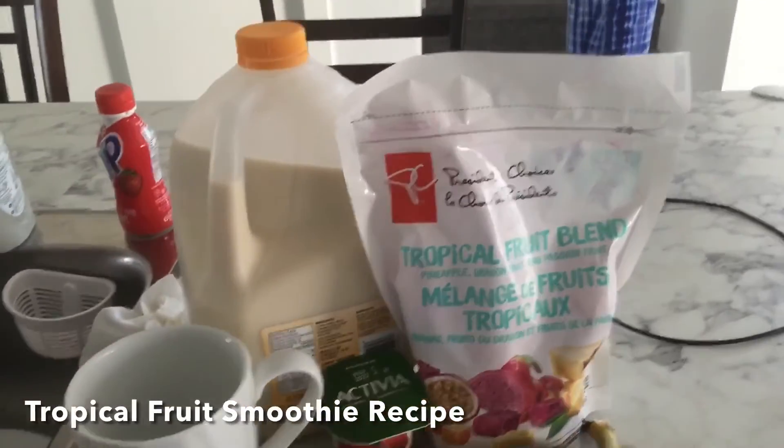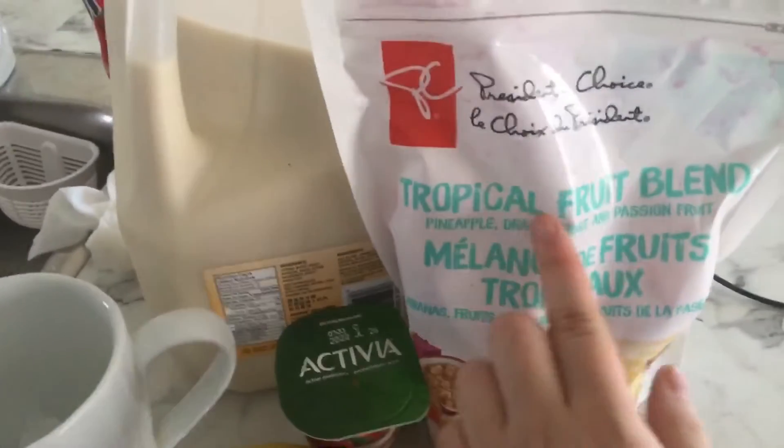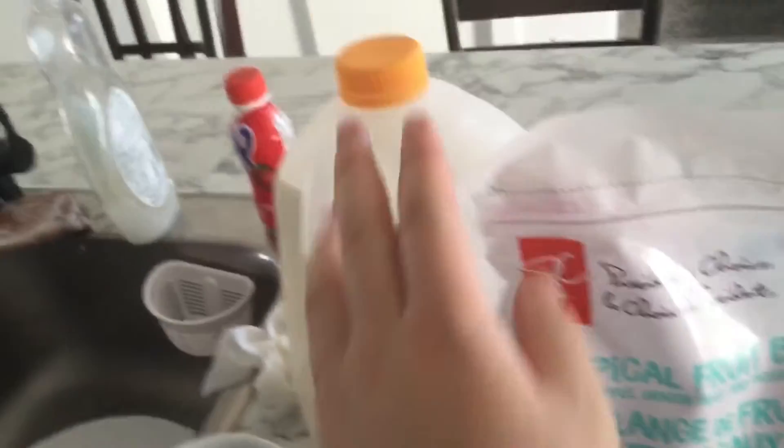Hey everyone! So I'm making a tropical fruit blend smoothie. This recipe calls for some ice, yogurt, tropic fruit, a half a banana, and some soy milk.